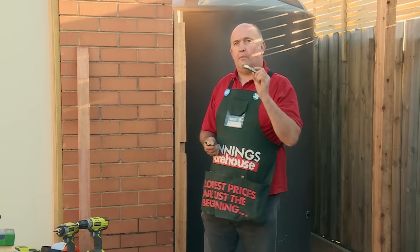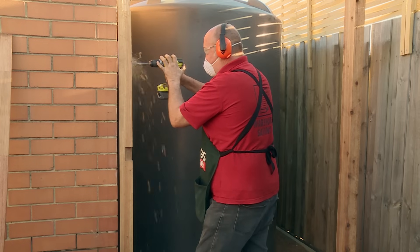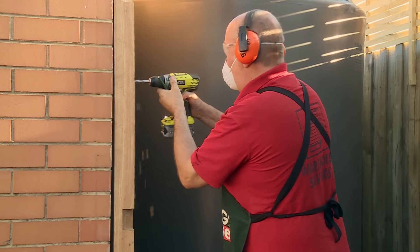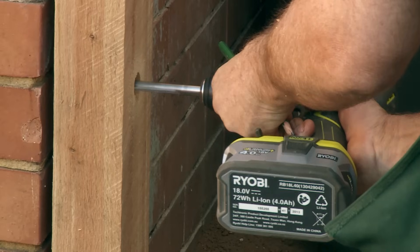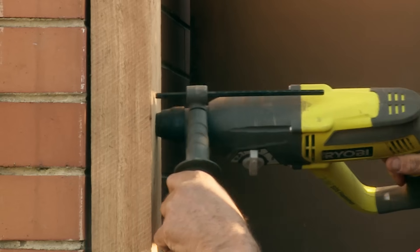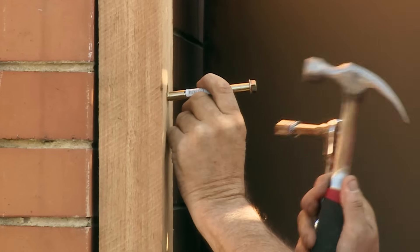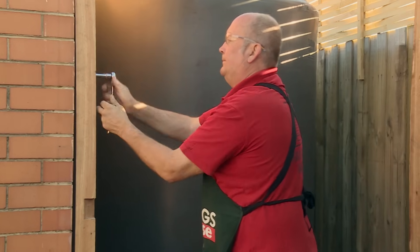The next thing we'll be doing is bolting the post to the wall. For that I'll use a pencil to mark about a third from the top and a third from the bottom in the middle of the brick. Then we will use a spade bit to countersink the bolt to 100mm long. I've got my 11mm drill bit and this will put a hole through the post so the bolt can slide easily through. Then I'll be using a 10mm masonry bit on a proper hammer drill to drill into the bricks. Now that I've drilled my holes into the bricks, I'll be tapping the bolts into the hole and using a half-inch socket set to tighten them up.